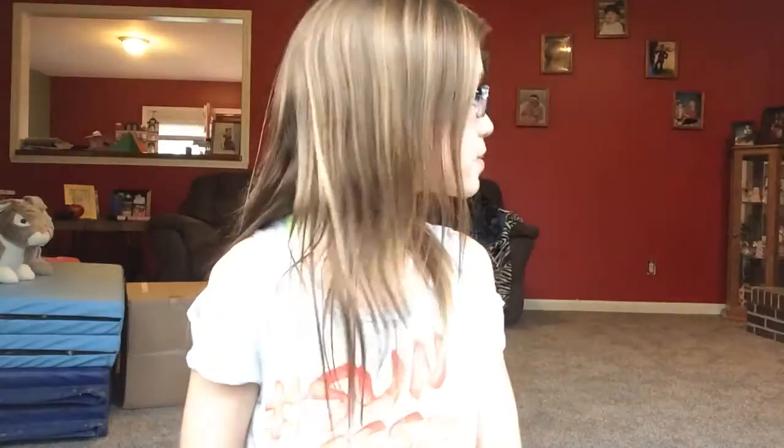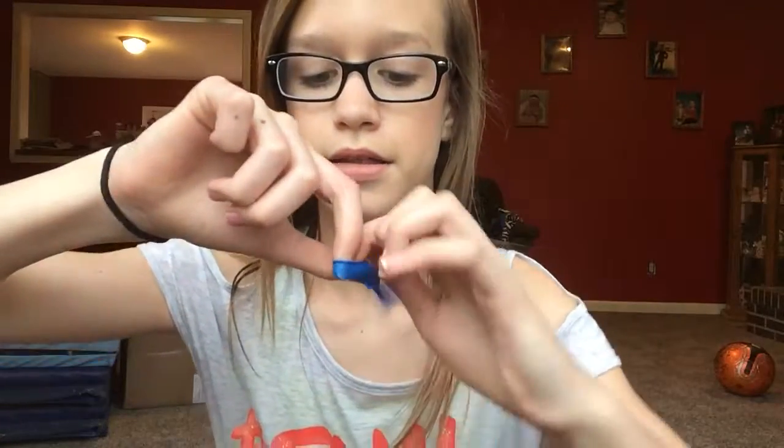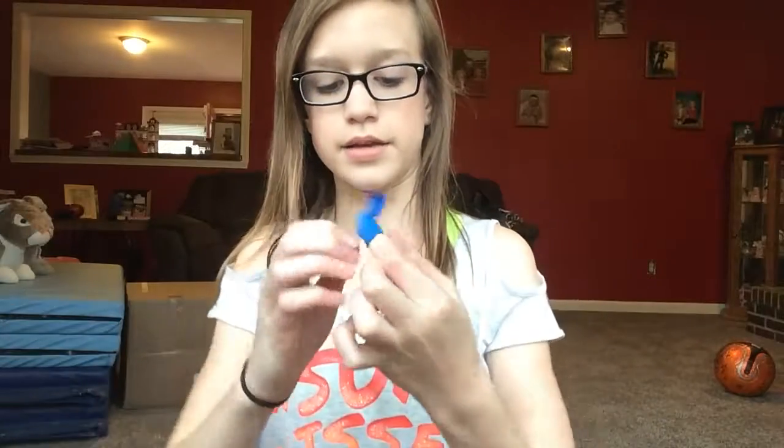Then you're going to get the Play-Doh and take a little bit just like that. Then you're going to put your index finger into the balloon just like that, and then you're going to stick the Play-Doh into there just like that.